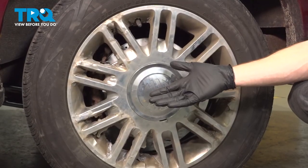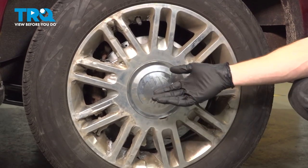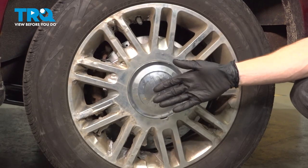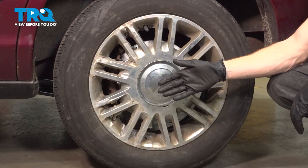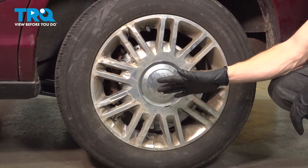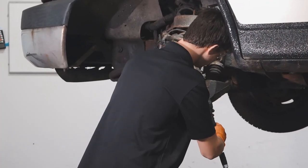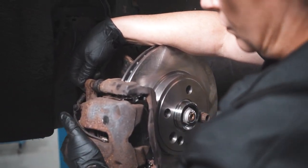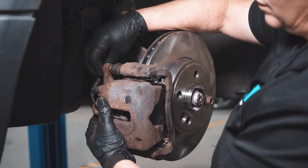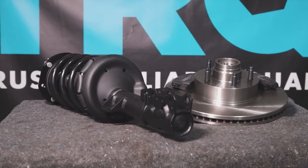We've got the car back together. We showed you how to do one side of the vehicle — the process will be the exact same thing for either side. Aside from that, take your vehicle for a road test. Make sure you don't hear any funny noises and get yourself safely down to your local alignment shop. When only the best will do, demand TRQ — the only company that lets you view before you do. TRQ is committed to offering the highest quality aftermarket auto parts that are engineered with peace of mind. Thanks for using and viewing with TRQ.